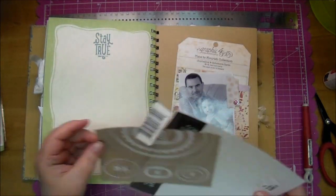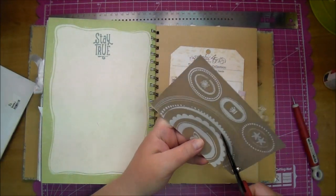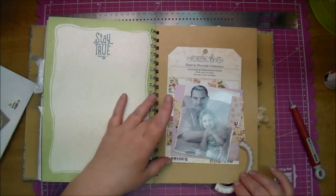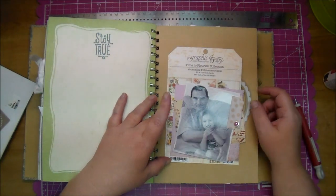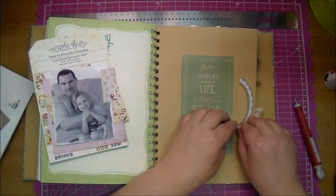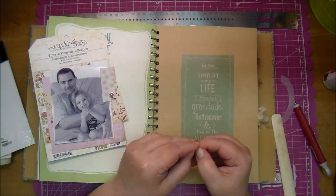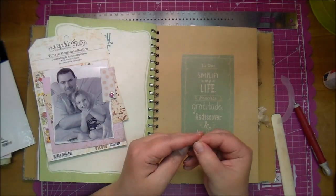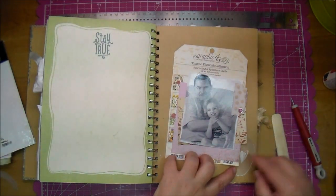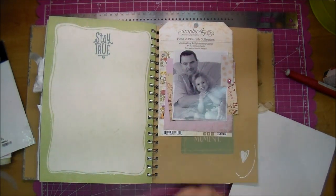Now these are some rub-ons that I've had in my stash for so long — probably 15 to 20 years. The first piece that I cut out here does not adhere to the sheet the way it should, and I think that's just because they were so old. I try to use it but it sticks to the wrong side of the paper, so I end up having to throw it out and use a different piece.